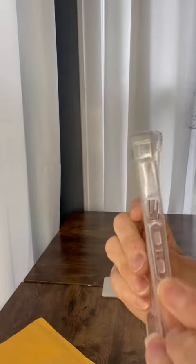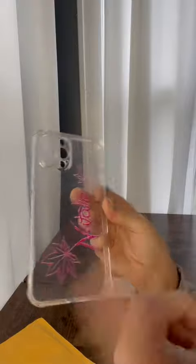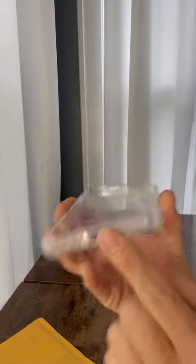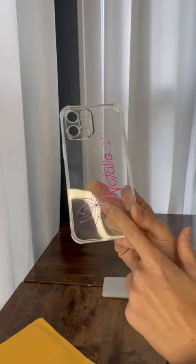It has all the right openings. I already put it on my phone to make sure it fit, and it does nicely. It has the speaker openings and the charging port opening, so I do not have to remove this from my phone to do any charging. I was even able to charge my phone wirelessly with this case on.